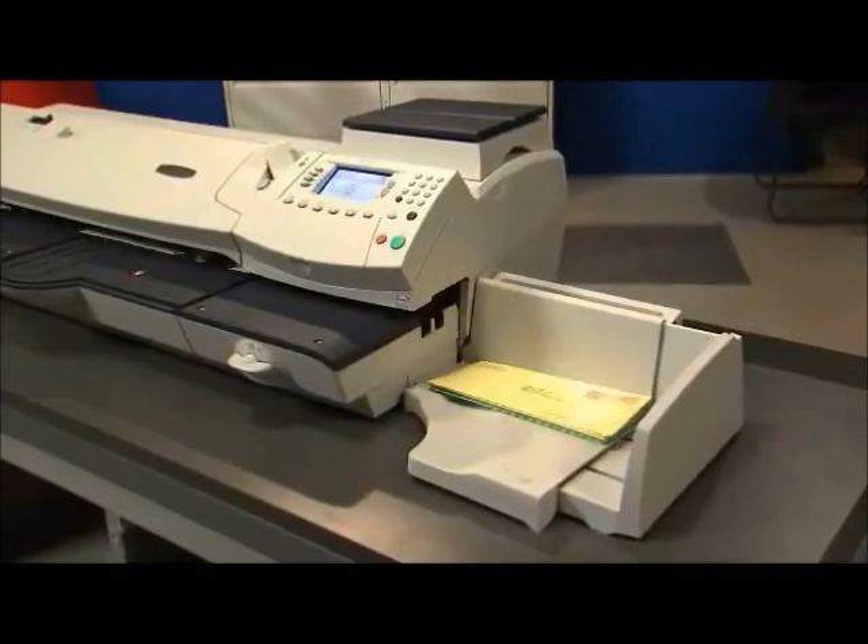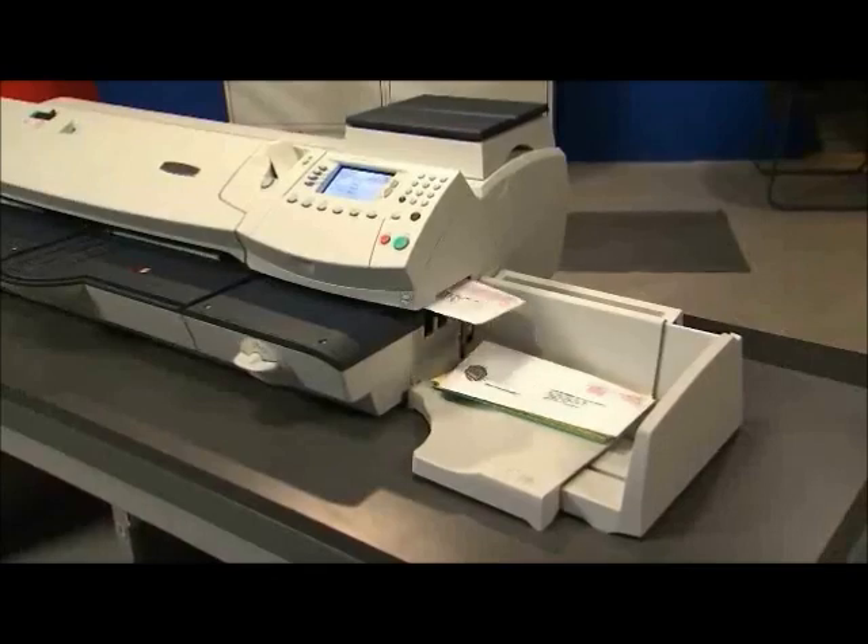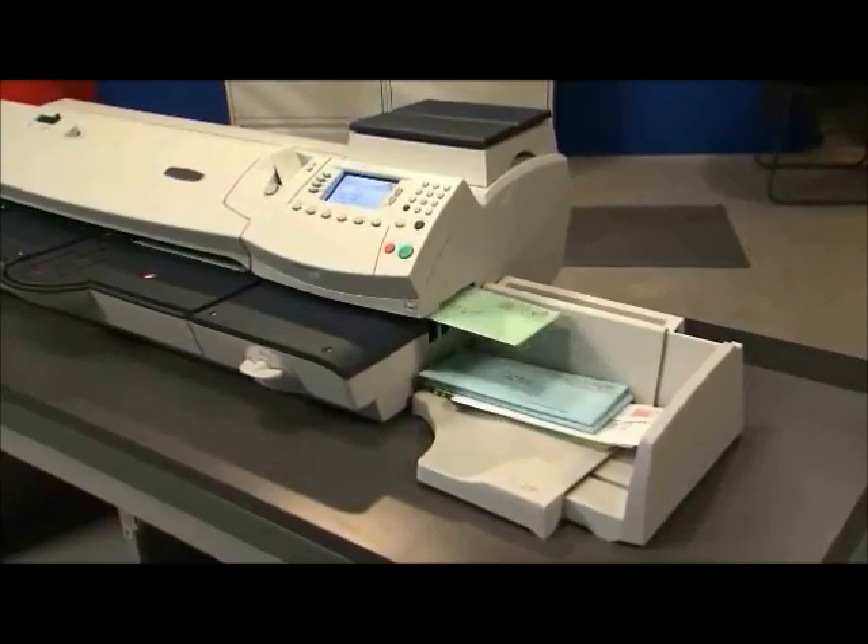With the DM-475, you can put an end to time-consuming manual processing and focus on what's really important — growing your business.